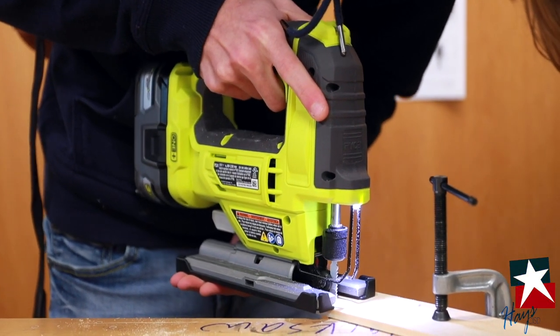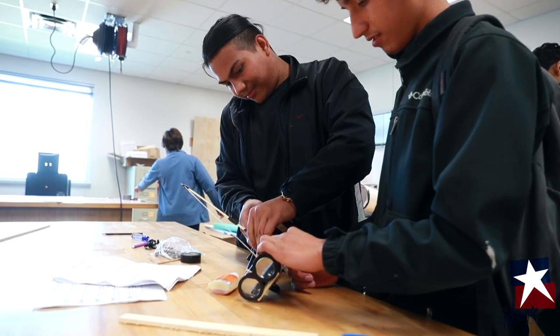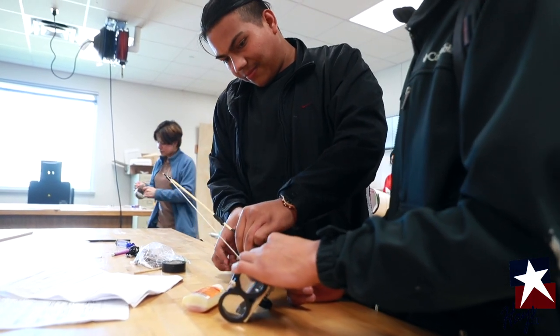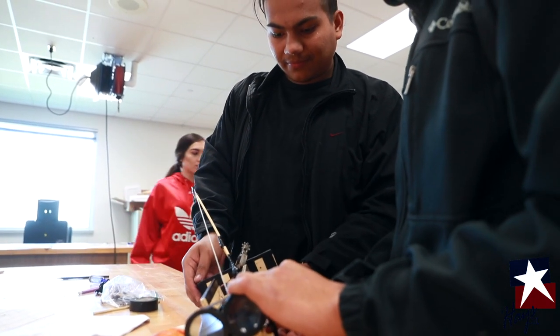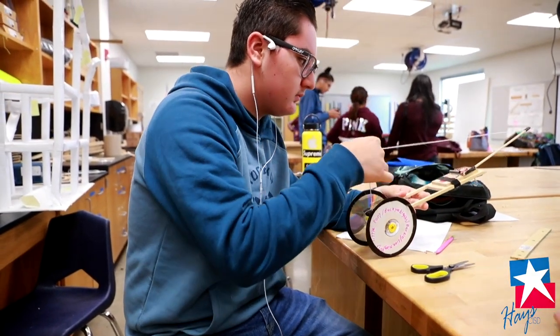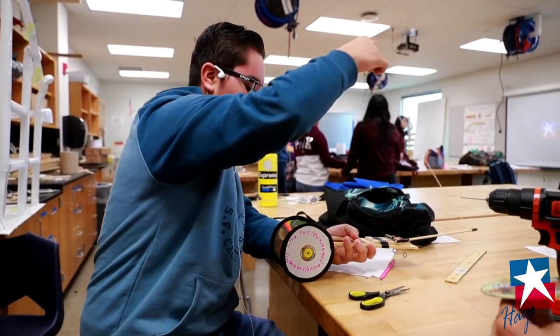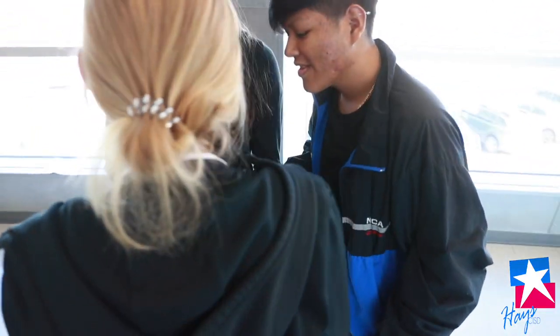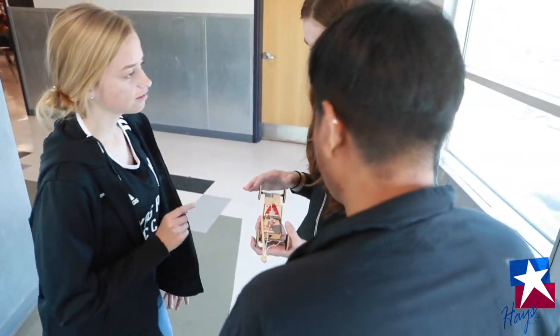We spend about a week building and going through the process of designing, changing your design, and modifying — and then actually testing the project multiple times leading up to that. That's really where students learn the importance of the scientific process and really kind of see that for themselves, maybe for the first time, and it's really cool to see kids get engaged with the content.